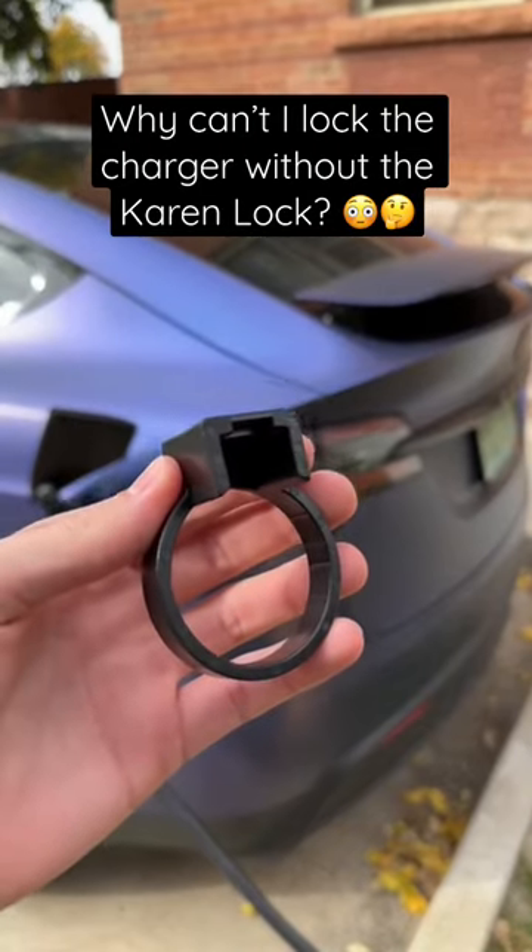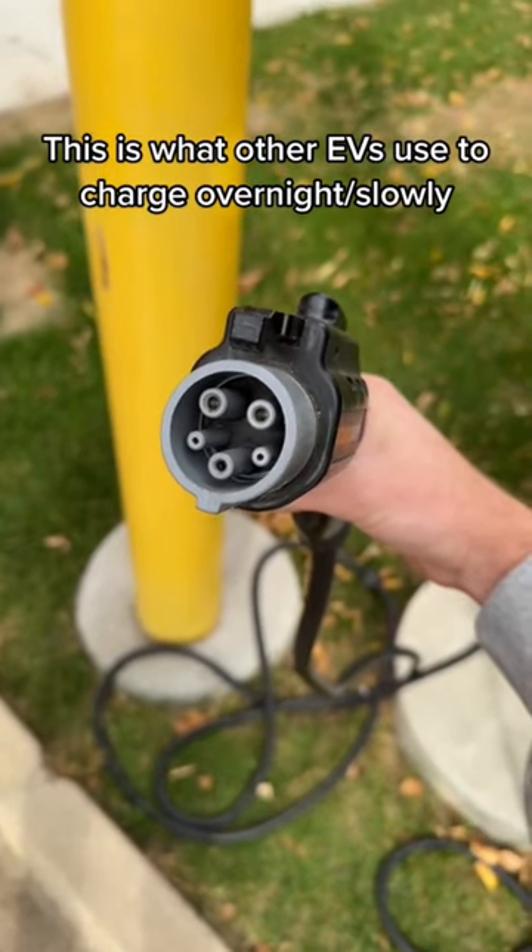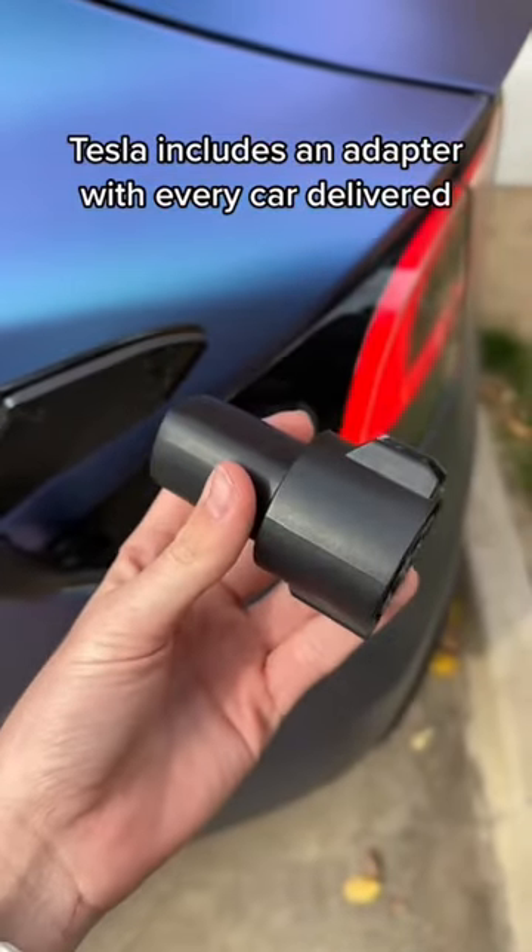Why can't I lock the charger without the Karen lock? As you can see, this charger looks a little bit different than a Tesla charger, but this adapter lets you use that plug to charge your Tesla.